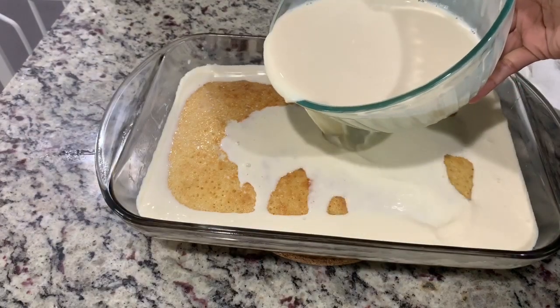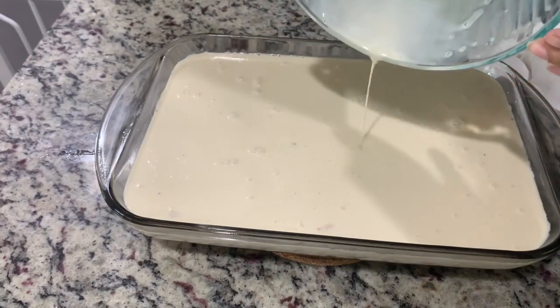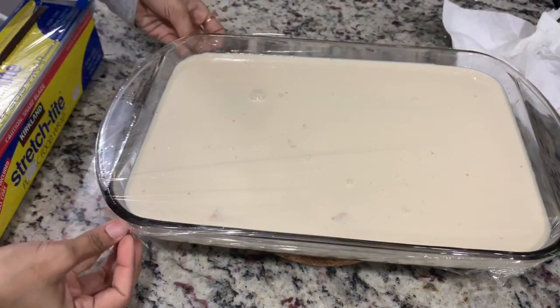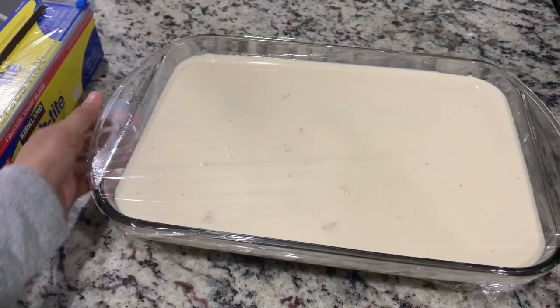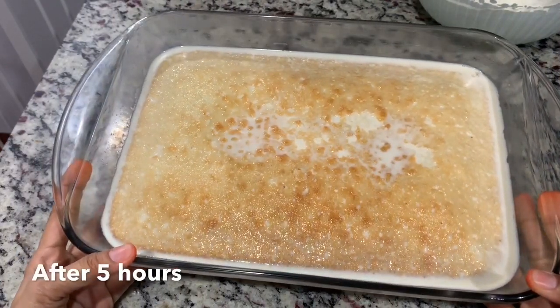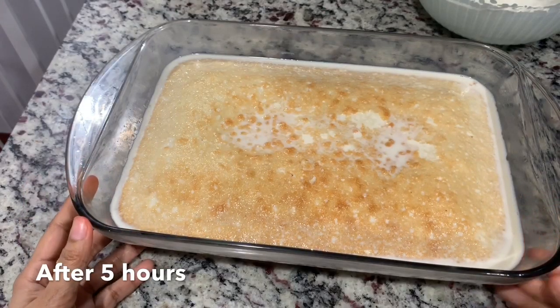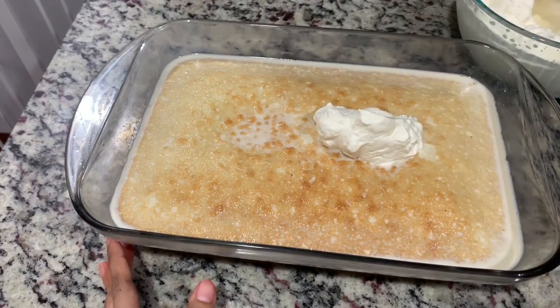Pour it carefully, then cover it — I'm wrapping it with plastic food wrap — and let it sit overnight in the fridge. Don't worry, the cake is going to absorb everything, but you have to leave it at least four to five hours. After five hours, you don't have to worry about extra liquid; it will get absorbed eventually. Now we'll top it with a good layer of whipped cream.